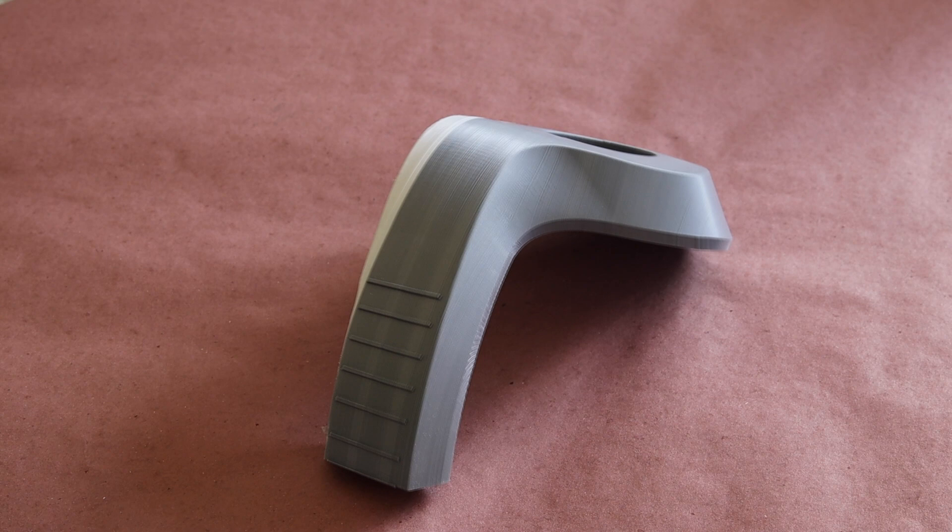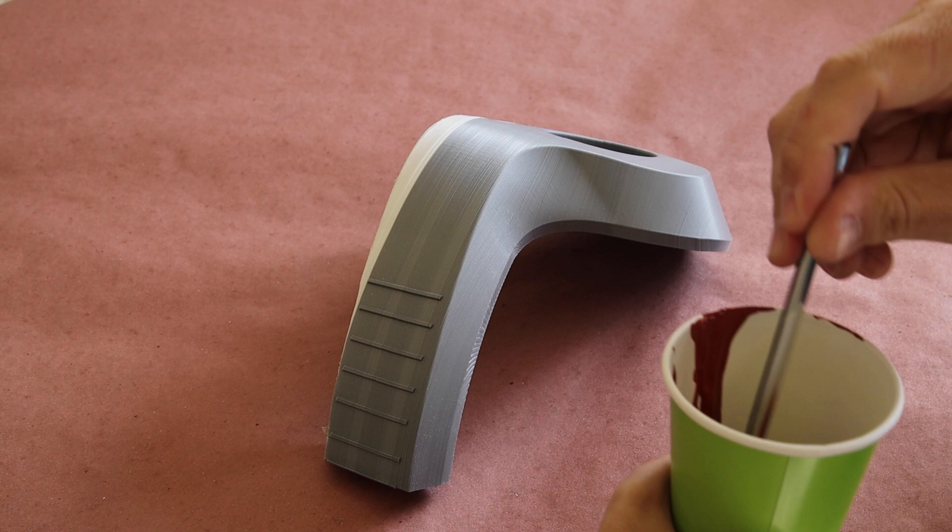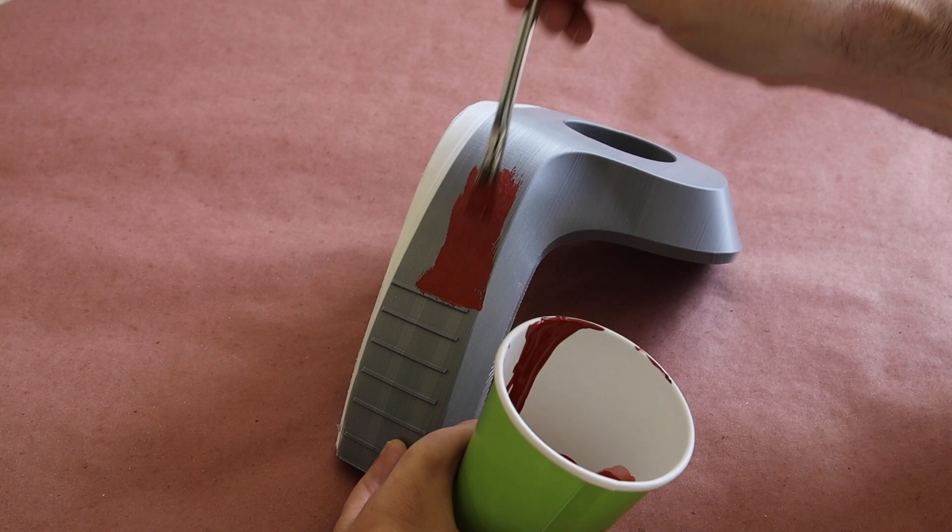Once the spot putty has fully dissolved into the acetone, but is thick enough to coat the inside wall of the cup, you can just brush it onto your 3D print following the layer lines to encourage it to settle into the low spots. You'll want to use a throwaway brush for this, preferably one that isn't losing all of its bristles like mine is.